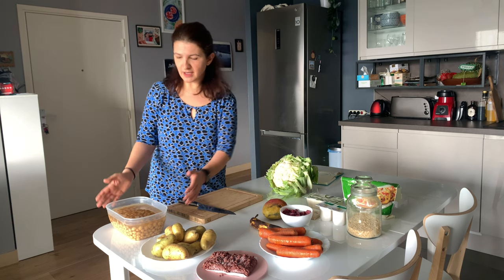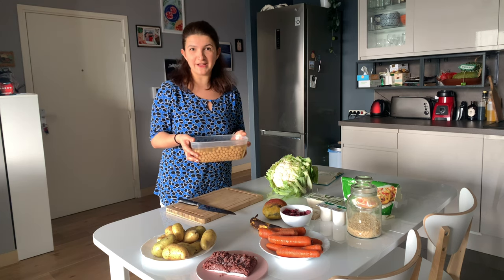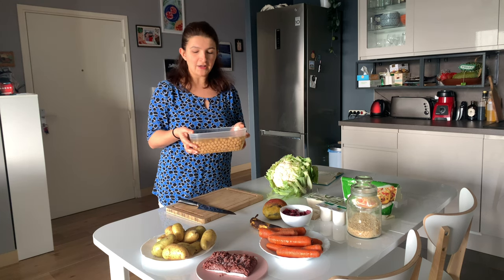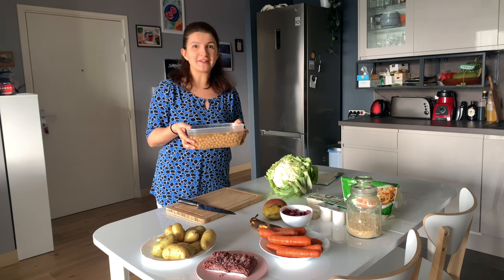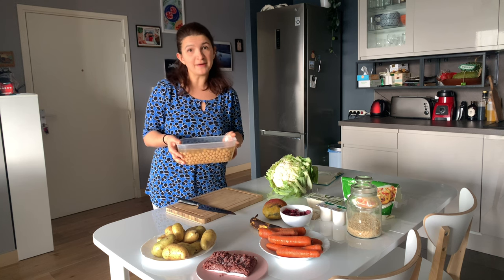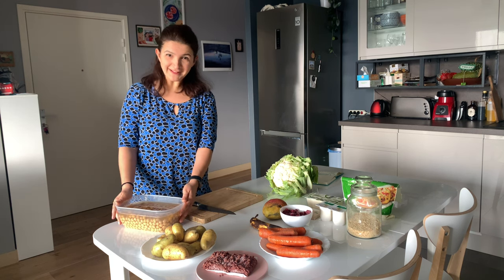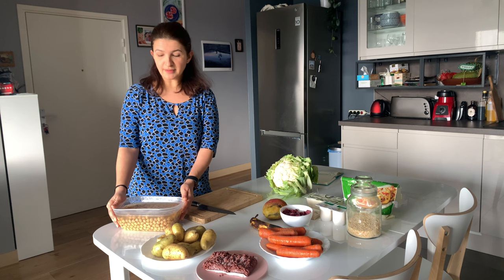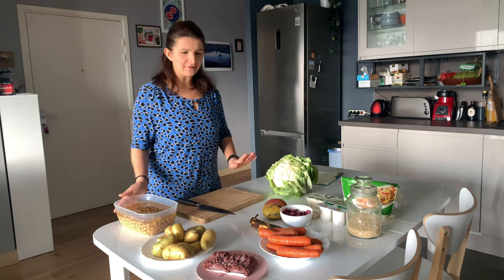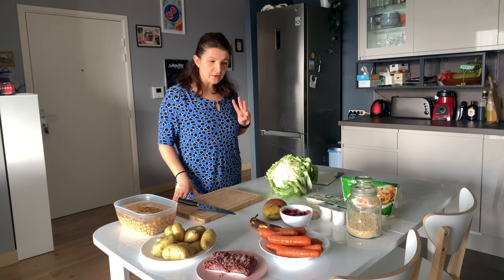Then we have some hummus, of course. I've already meal prepped some chickpeas — I soaked them for around 18 hours the day before yesterday, then yesterday I cooked them in salted water. I'm going to use half of those for the hummus and then probably freeze the rest or save them for the end of the week to make a curry or something like that.